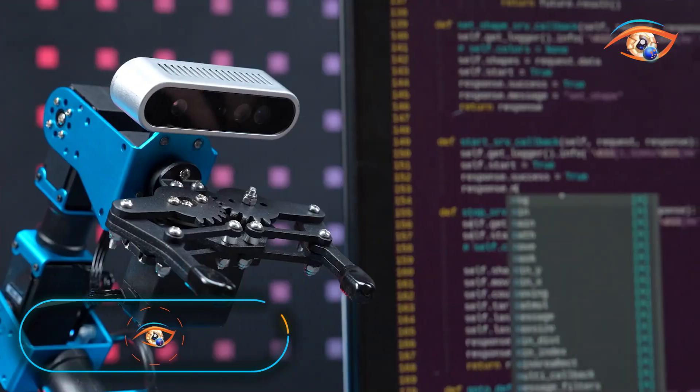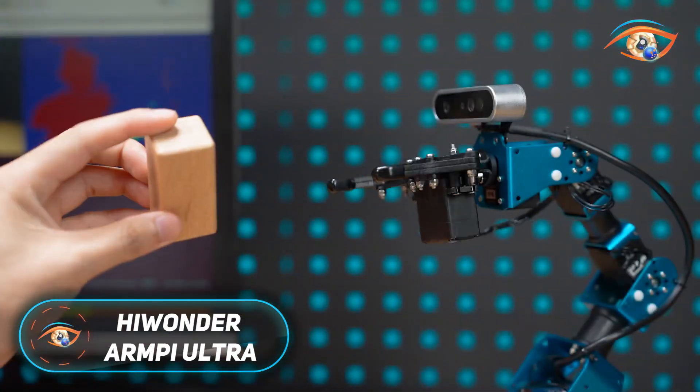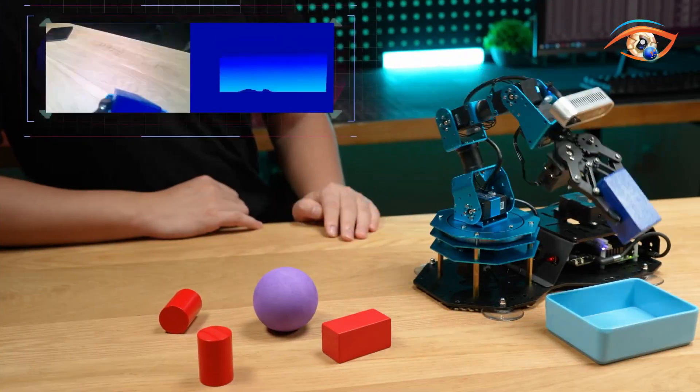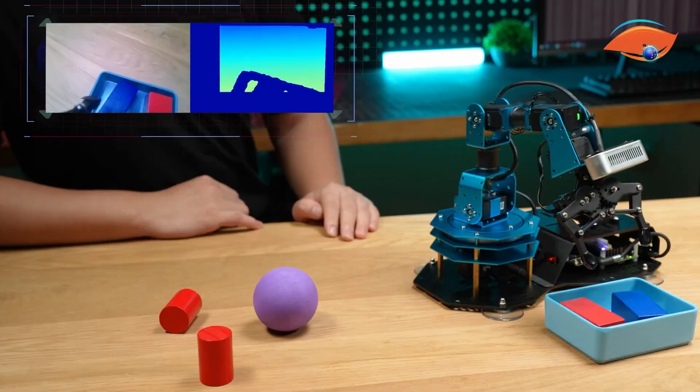The Hiwanda Armpie Ultra is a powerful AI-driven robotic arm created for education, research, and AI experimentation. Featuring an all-metal frame and six high-torque smart bus servos, it delivers precision, strength, and smooth motion.